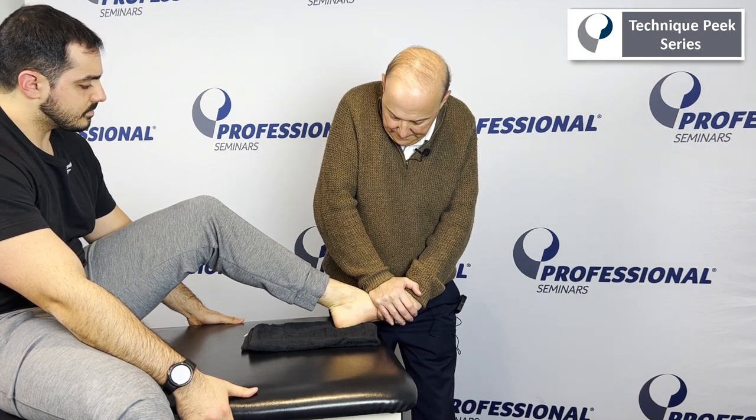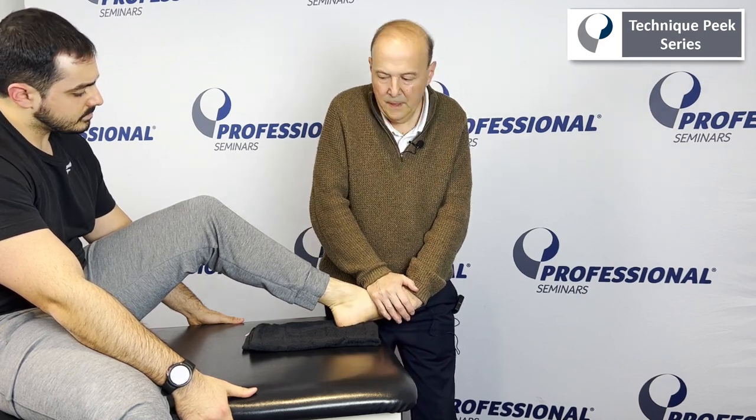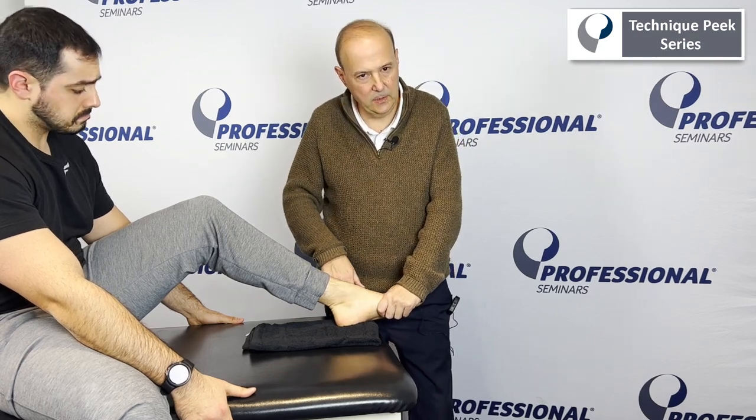So we can mobilize it — take up the slack in spring, come back up. Once we did that, we can also go and just hold it, or we could do our ligament stress tests, and if everything's clear, we can manipulate it.